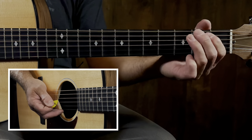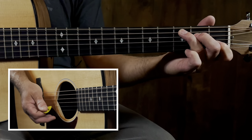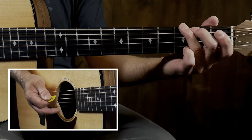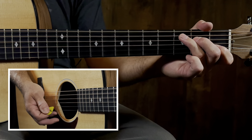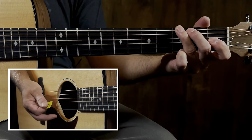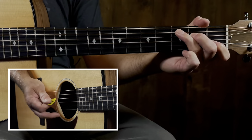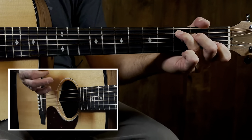We're gonna split the rhythm - go to G and back to C, splitting that rhythm. So here's the main rhythm again: G, and then C - up, up, up, choke. Let's do that again.